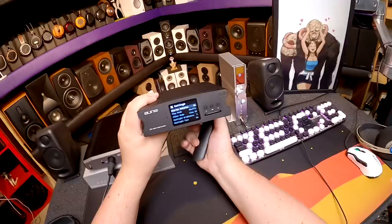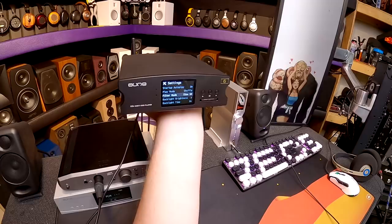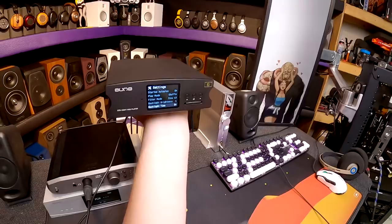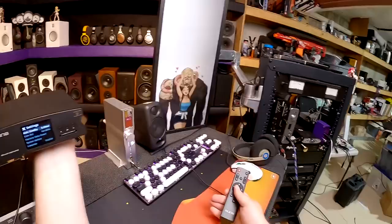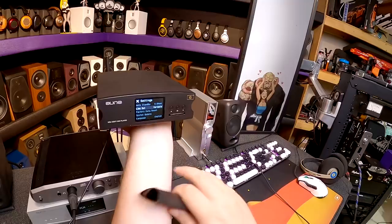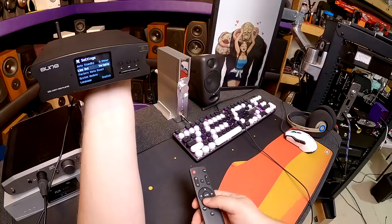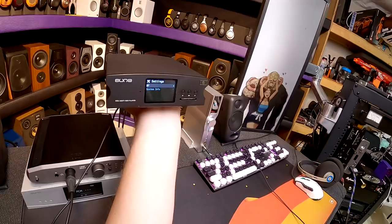Settings: startup autoplay on — nice because it just starts playing when you power on. Shuffle mode, filter mode options: slow SD, low SD, sharp SD, sharp LD, slow LD. Backlight brightness, backlight time. Auto standby — how many hours before it sleeps. So if it's in the baby's room filled with ICP and after four hours the baby is asleep, turn off after four hours. Line out is either variable or fixed — since I'm using these speakers and want volume control, it's set to variable. Factory reset, system update, and language.